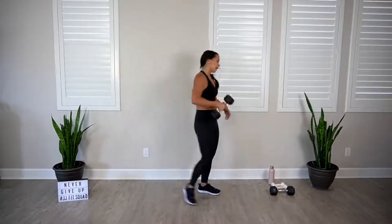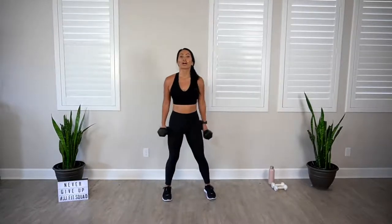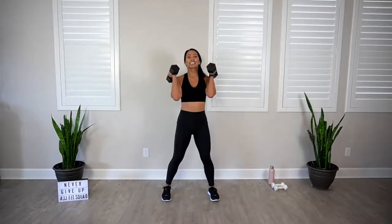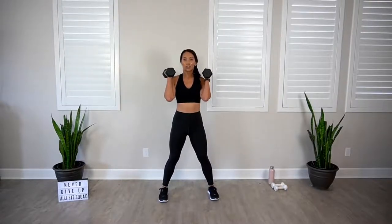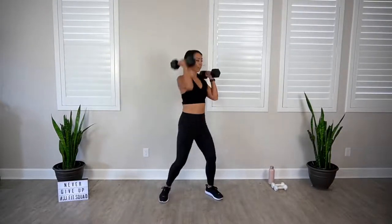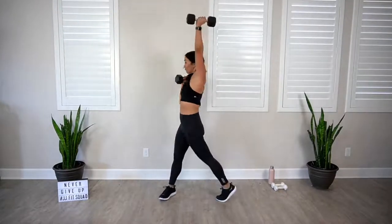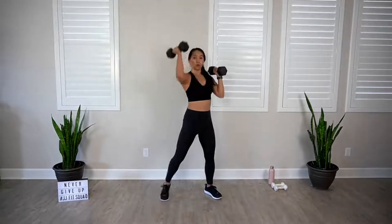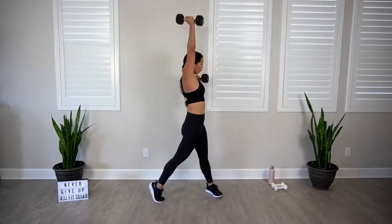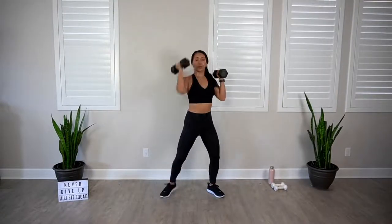Alternating rotating shoulder press. This is it — last exercise. And then we get to cool it down. I hope you're so proud of yourself for finishing and sticking through this video. Four, three, two. Let's go. A lot of things had to happen in your life for you to show up and take this time for yourself. Be proud of that. You're halfway. Four more. Last two. And rest. You made it. Freaking awesome.